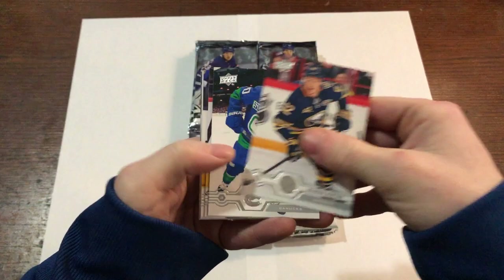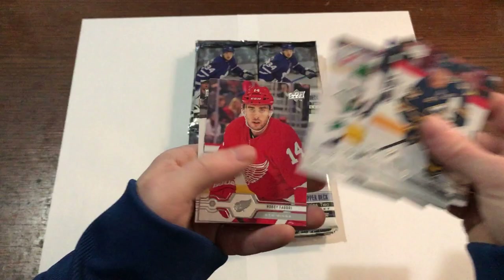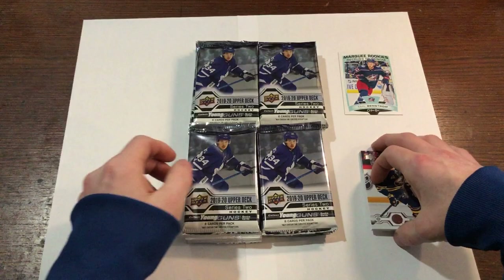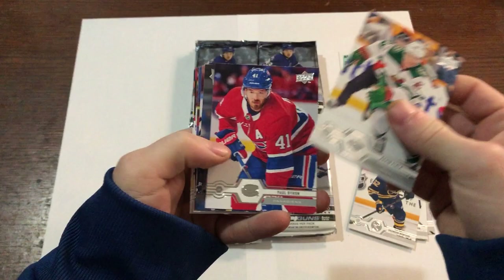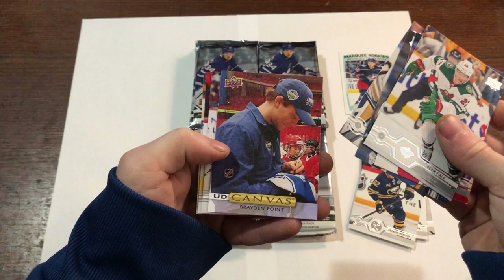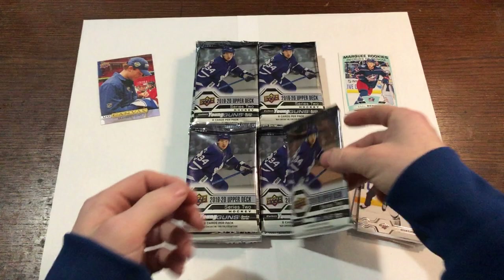Series 2 — we start off with Brandon Montour, Tanner Pearson, Derrick Ryan, Eric Carlson. We got a marquee rookie Bemstrom, Miko Koivu, Fabry, and Martinez. These packs are glued pretty good. Fiala, Byron, Iafalo, Carter Hutton, UD Canvas Braden Point — that's our first canvas card. Ryan Murray, Sergachev, and Niskanen.